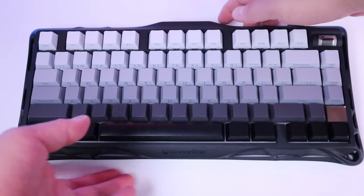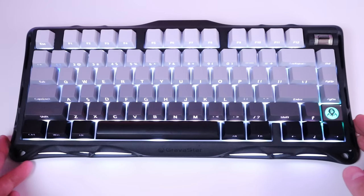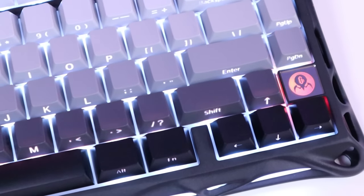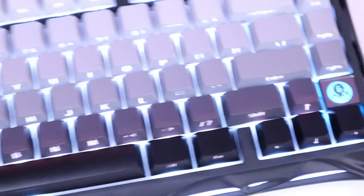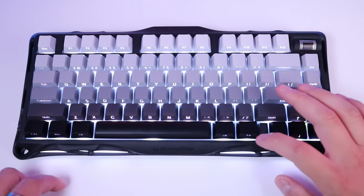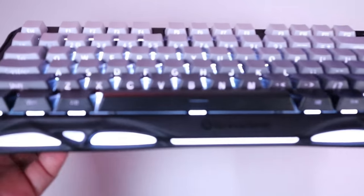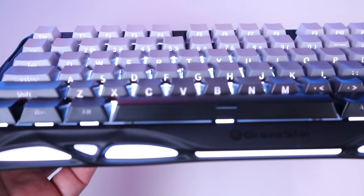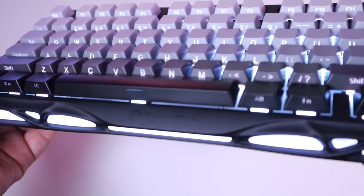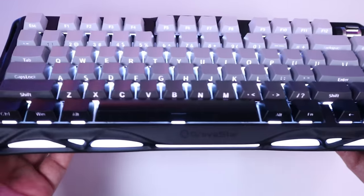So, the moment of truth — let's turn it on to Bluetooth connection mode. It's all lit up! You can see the Gravestar logo, as promised, has come out. That looks really cool. I don't know how they did it because it looks like a complete mirror when it's off. All the keys and the writing are now lighting up, which is pretty cool — it's really way ahead of its competitors, I have to say.